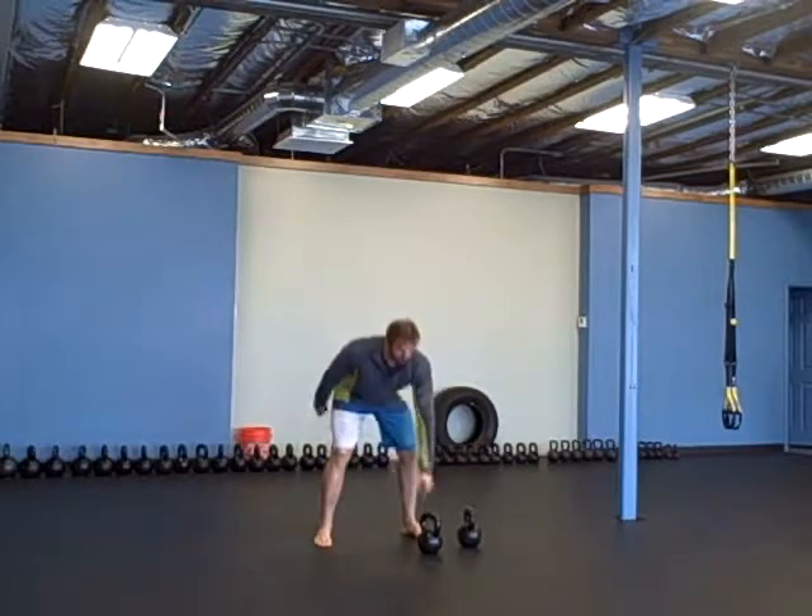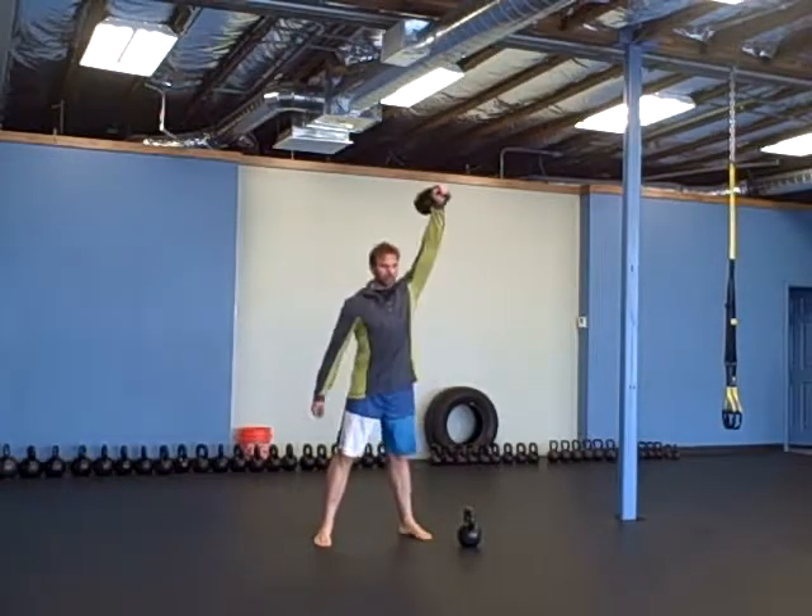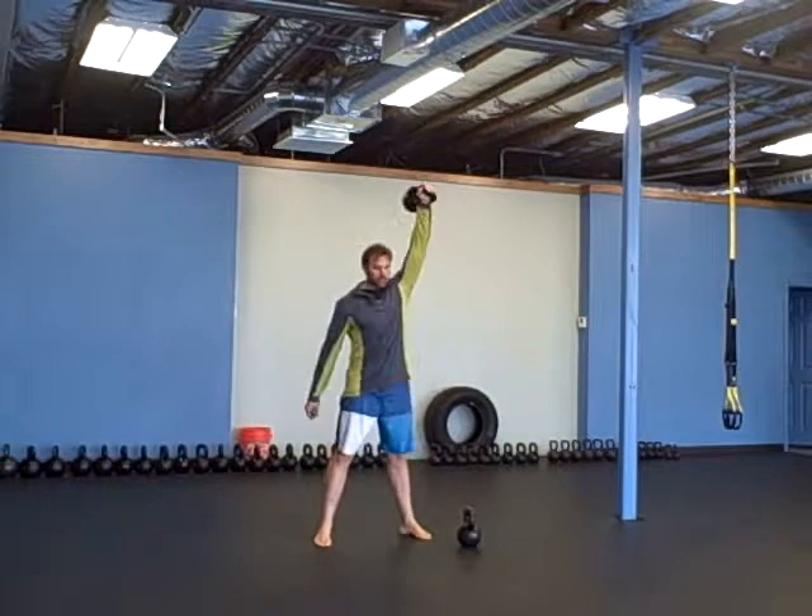It's a little more difficult for me not to use a weight. Then jump rope, 30 jump ropes. And then ten snatches on each side — ten on each side like this.